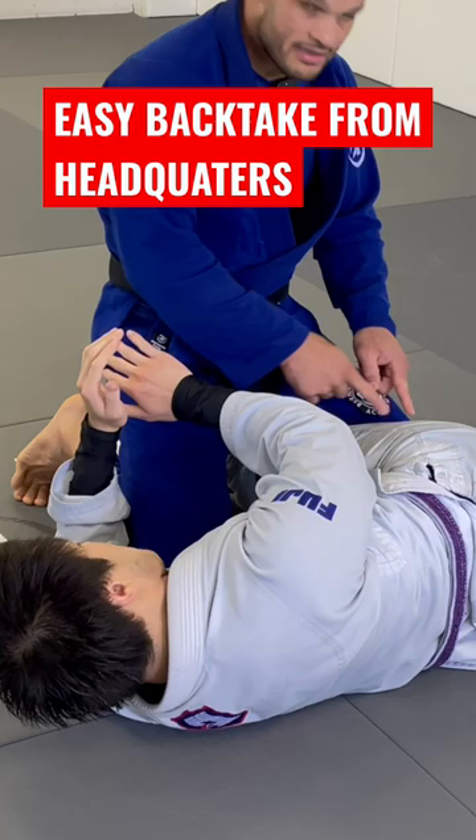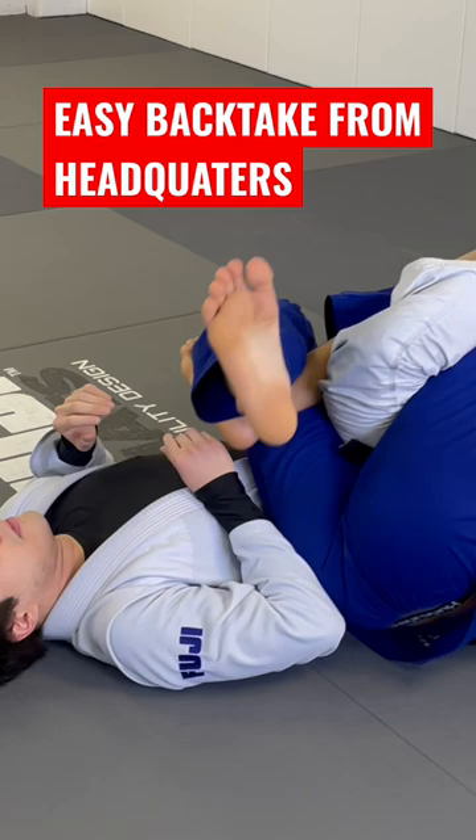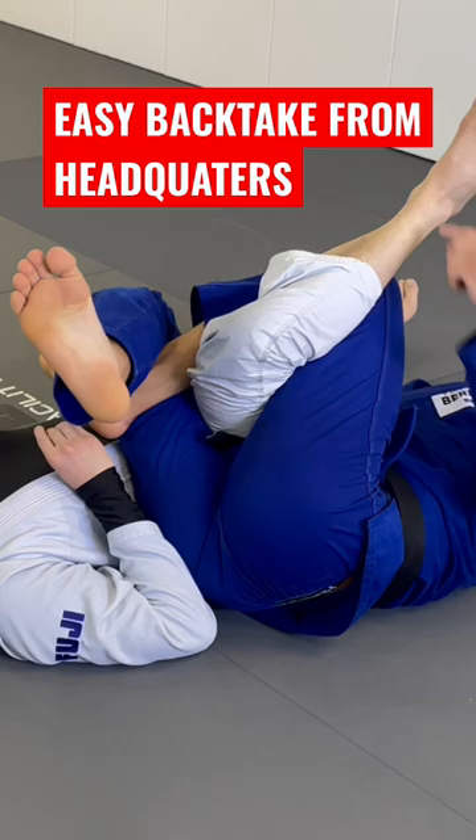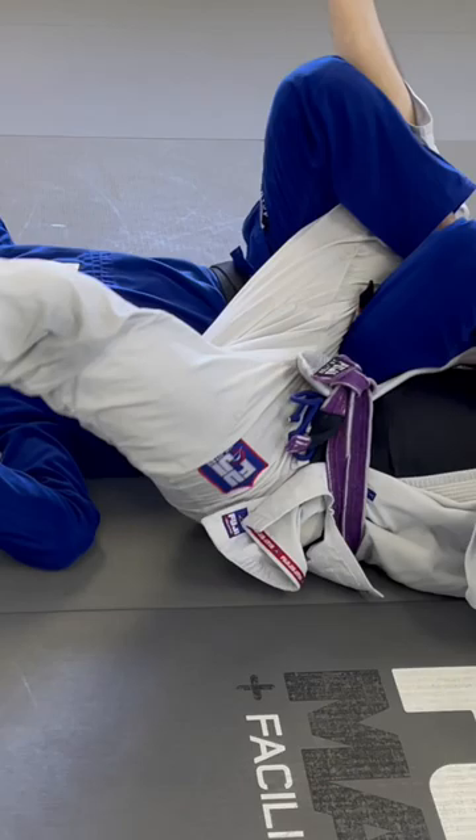My leg — I can lock the figure four and my right foot goes on the mat. Now this foot had to go to the mat, so bring the camera over. Look how I expose his hip — I'm going to use my hands from here. I want to go down, look how I expose his hip, and then lock my foot on the mat.